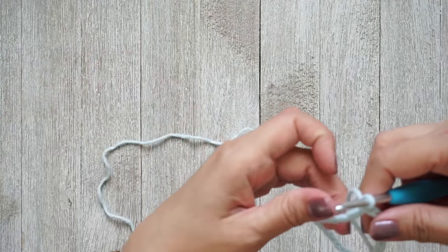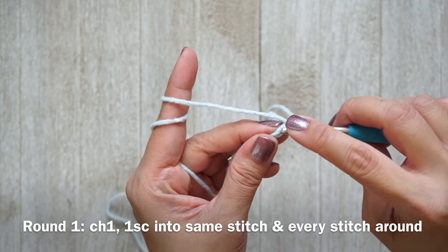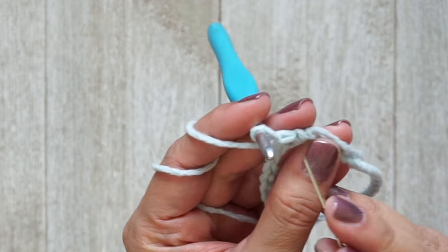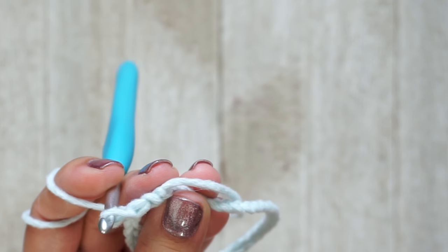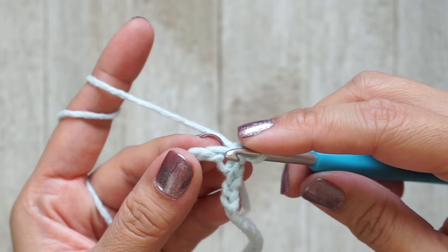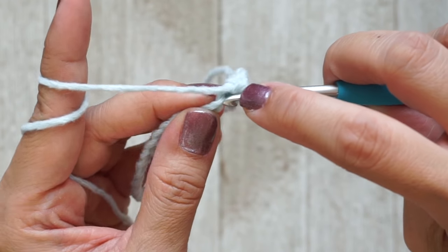For round one, chain one and then work one single crochet into the same stitch. This is where you place your stitch marker right in that first single crochet — you can use a piece of scrap yarn or anything you have on hand. Then just work one single crochet into every chain stitch all the way around.